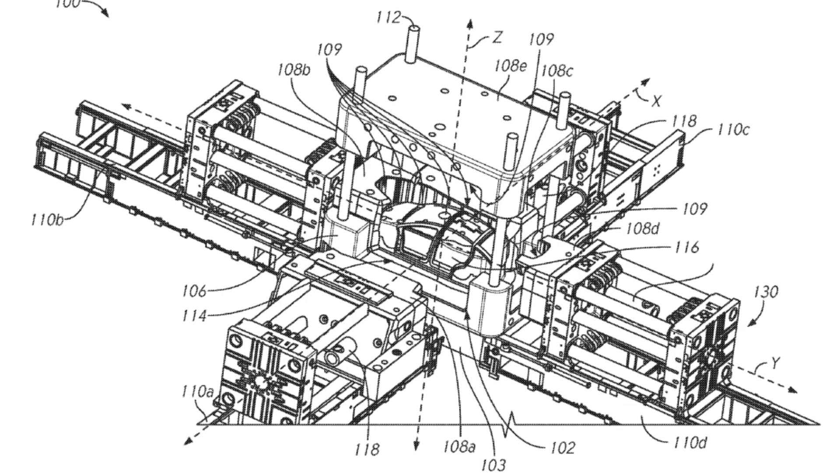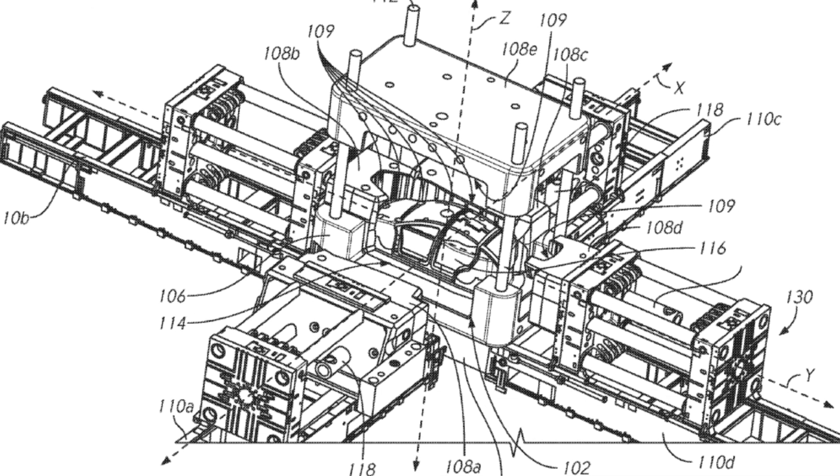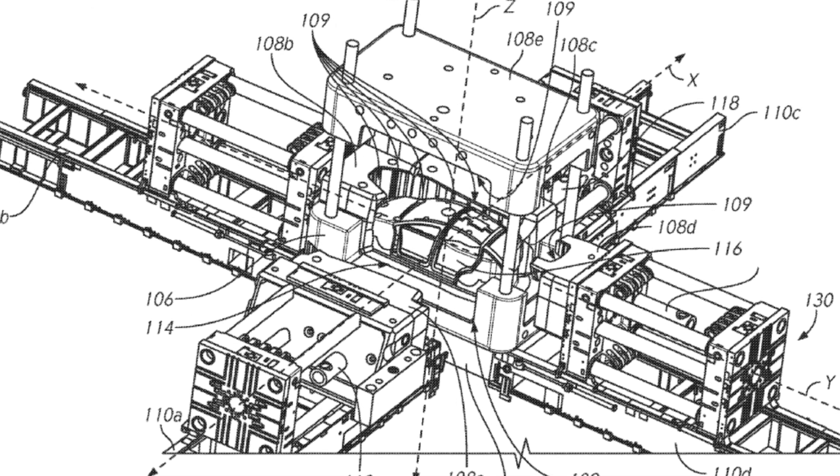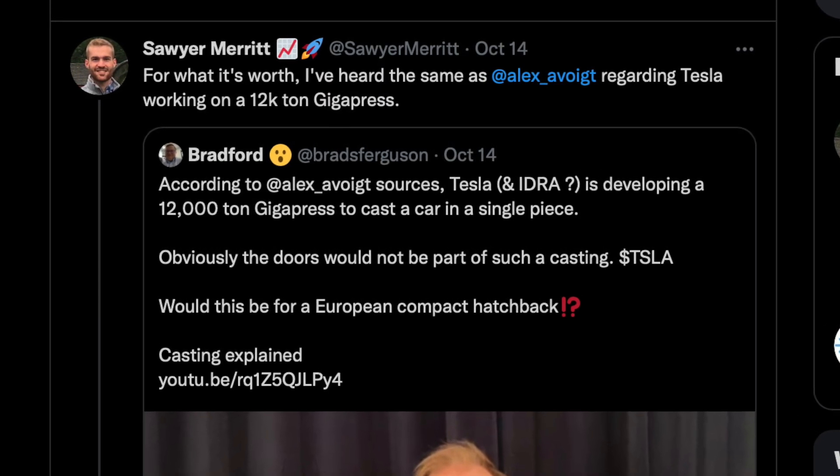Tesla is always innovating and always seeing where they can go further. In a recent patent filing, there was actually evidence of a 12,000-ton gigapress that they're working on, which hasn't been built yet. But there's a lot of inside sources that we're hearing from Sawyer Merritt and another guy that was at GigaFest, Alex Voigt.